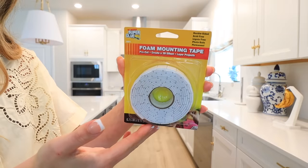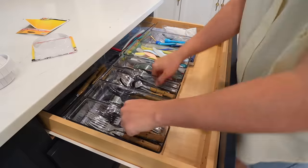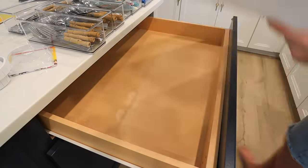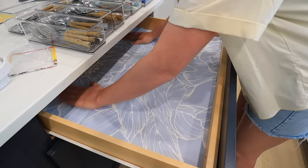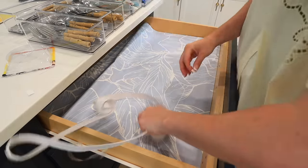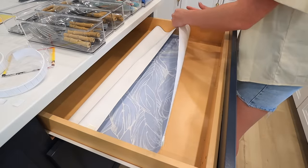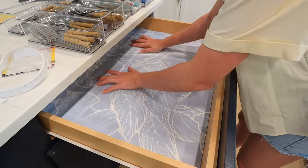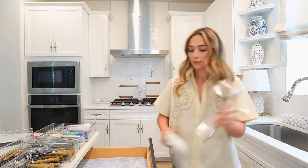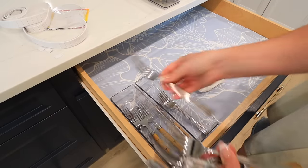Now we're going to start working on some projects in the kitchen. I did a kitchen organization video about two months ago where I put down this beautiful paper — it's a leftover from a wallpaper project I wanted to use as a liner. I forgot to get the putty that holds things in place, so I got foam tape instead. There are some folds on this paper, but I know it will come out once it's been flattened for a while. I'm also going to use this foam tape on the organizers so they don't shift when I open the drawer — everything is going to be locked down, way more functional and practical.